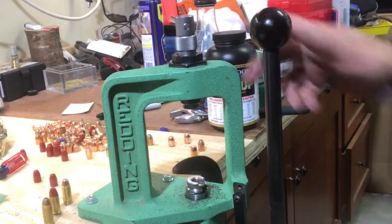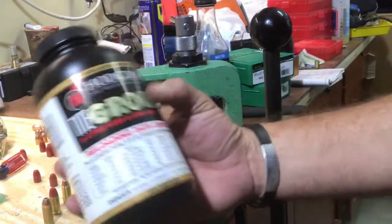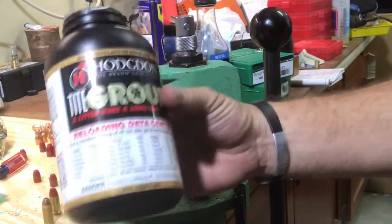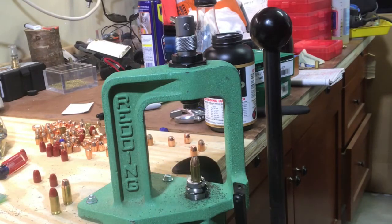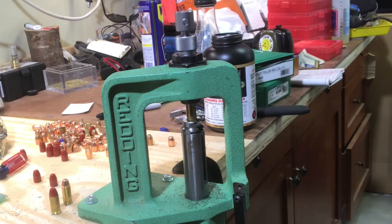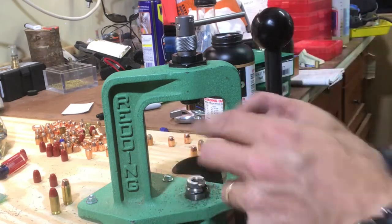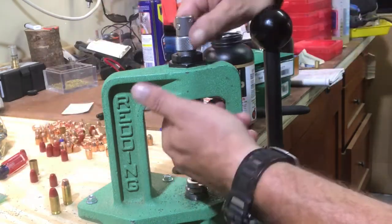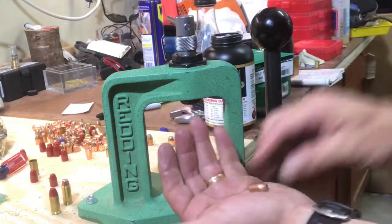I'm going to move the camera around so you can really get an idea of what's going on. You're going to need something to capture the powder that's coming out, so I'm just going to put this back into the Tight Group container, as that's what I was using when I loaded these. Starting with the jacketed hollow point - put it in the shell holder, bring that up, and with the first one I had to spin it a few extra times, but basically just a very light pull and it comes out.